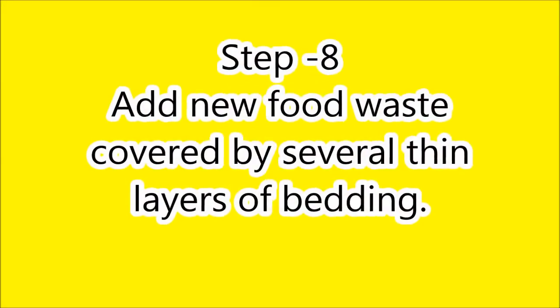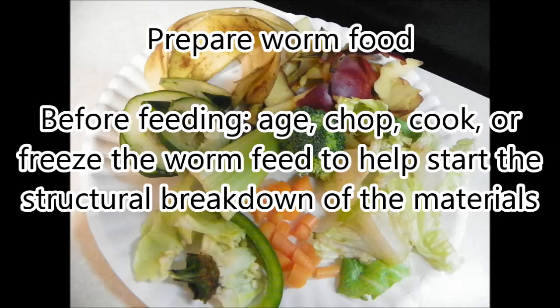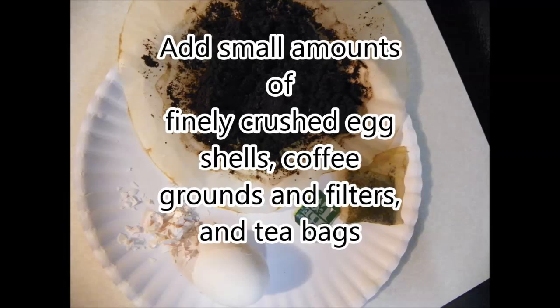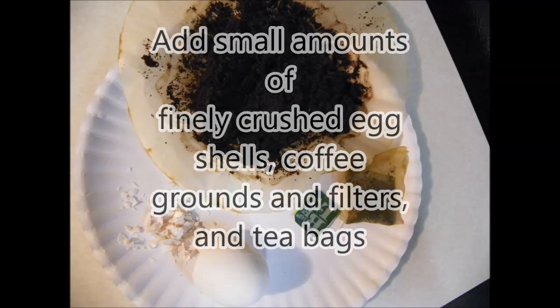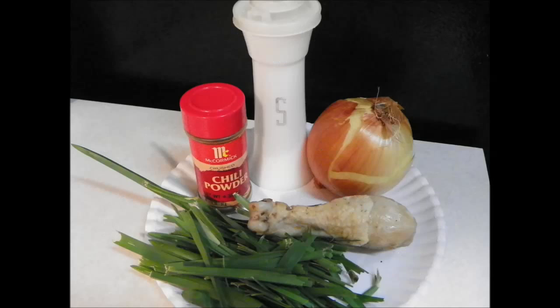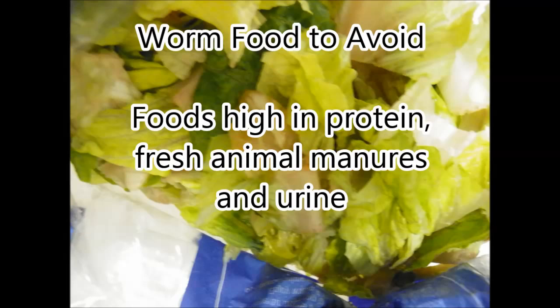Step eight: select the proper worm food. Good worm food consists of kitchen scraps made from grain products, vegetables, and fruits. Worms will eat any raw kitchen scraps, but by aging, chopping, cooking, or freezing materials, it makes it easier for the worms to eat. Worms can benefit from crushed eggshells. They can also tolerate some tea bags, coffee, and coffee filters, but don't overdo it. Avoid kitchen scraps that are extremely salty, spicy, or have onions, peppers, meats, fats, grease, or bone. Avoid dairy products. Avoid citrus products. Also avoid high proteins, fresh animal manures, and urine.